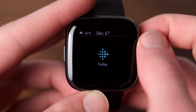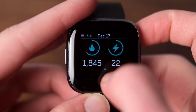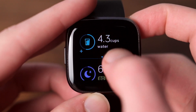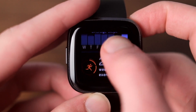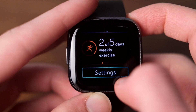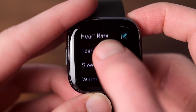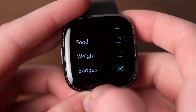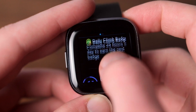Swiping up gets you your fitness data, which is an area where this watch really shines. Fitbit's fitness heritage really pays off here. You can see metrics about all sorts of things like step count, stair count, heart rate, water intake, sleep data, and more. Something that took a few days for me to realize is that at the bottom of this list you can customize what information appears here — tapping settings brings up a bunch of checkboxes to choose from, and tapping and holding on the data tiles lets you rearrange them.